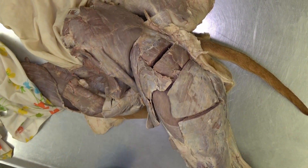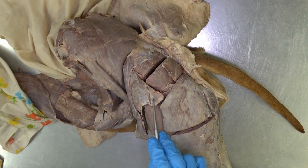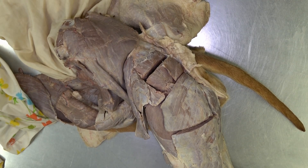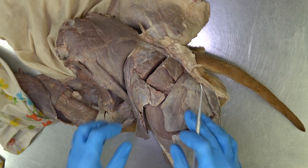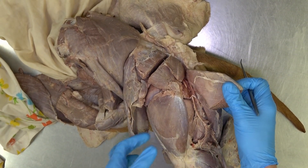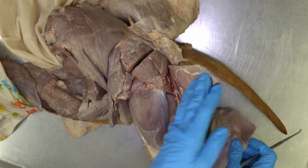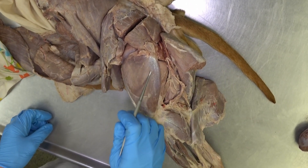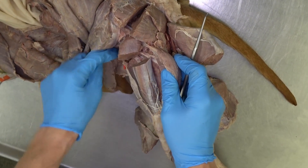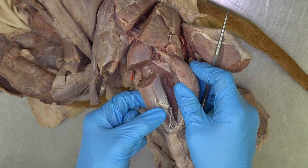Coming back again, we see the middle gluteal muscle. This triangular shaped muscle is the tensor fasciae latae. Just deep to that, and deep to where the actual fasciae latae would be, we will see the quadriceps muscle. If we reflect the biceps femoris, we will see the vastus lateralis. Opening that up, we can see the rectus femoris — the 'hot dog' muscle.